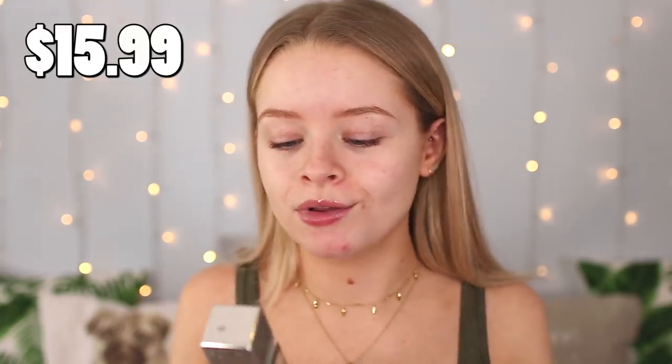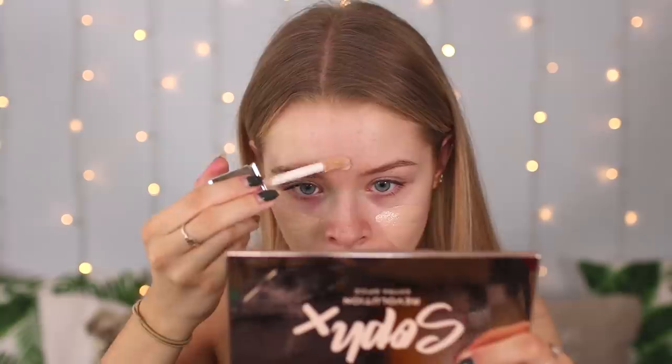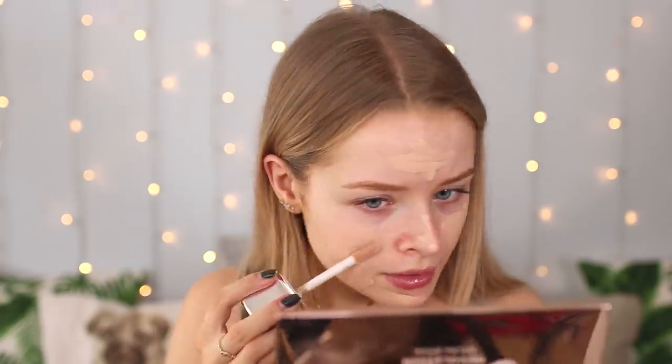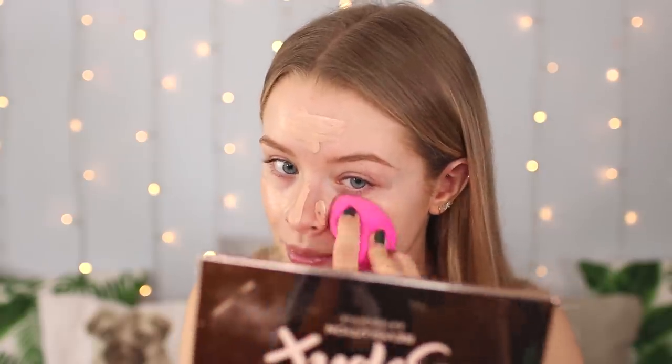Moving swiftly on, I have the Physician's Formula Healthy Foundation in shade LC1. I'm hoping it's going to match me because it looks a little bit darker than my face. It has a really strong smell but I can't put my finger on what it smells like. I think it might be oxidizing actually — can you see where I put that on and then painted on a lighter bit? That is 100% oxidizing on my face. I'm going in with my beauty blender.